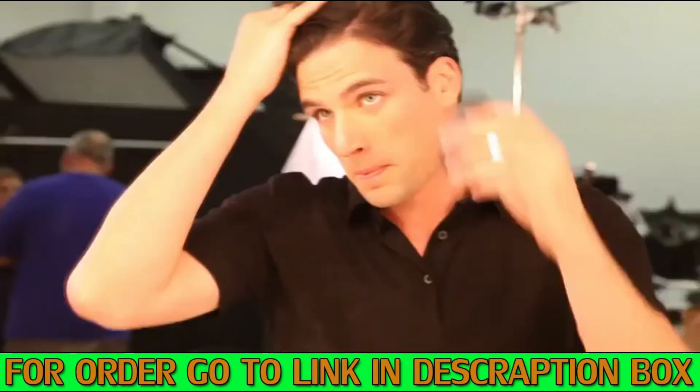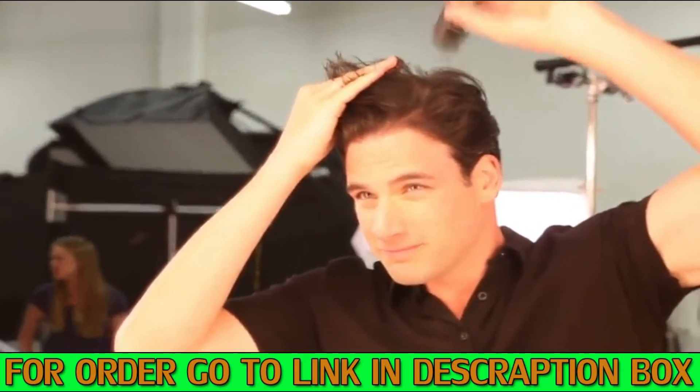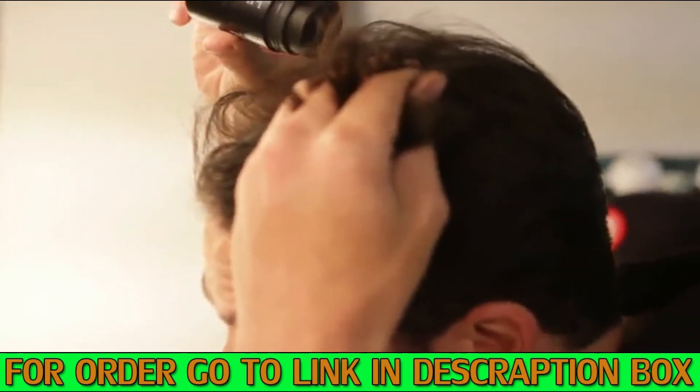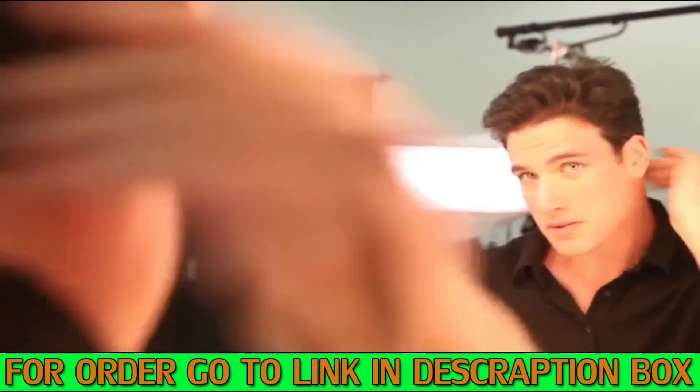For larger areas, simply apply using the no-mess built-in sifter cap. Hold the bottle about two inches over the desired area and shake liberally to distribute the fibers. Gently pat to dispense the fibers.